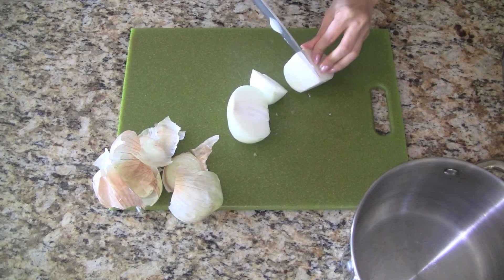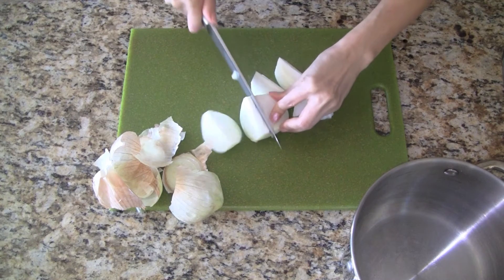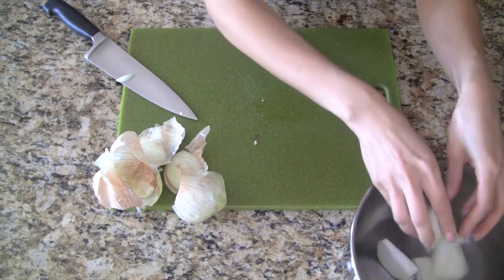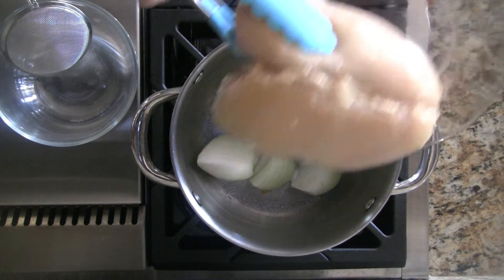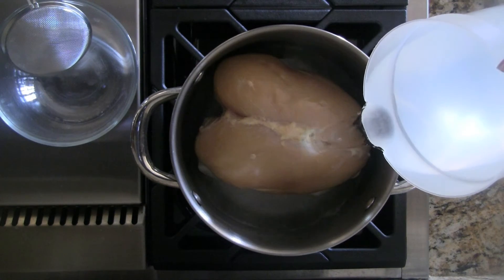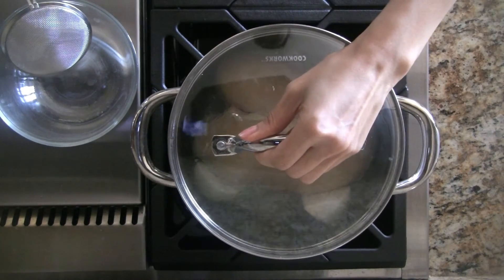Let's start by making the broth. Peel the sweet onion and cut into large wedges. We use the onion to sweeten the broth so it doesn't require hours and hours of simmering. To our stock pot, we add salt and the entire chicken breast. Next we add the water, making sure to cover the chicken completely. We cover the pot and bring it to a boil.